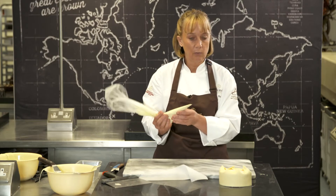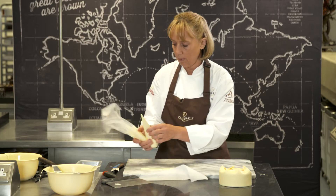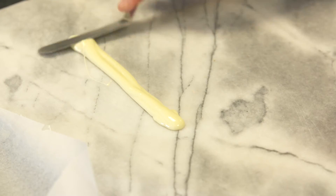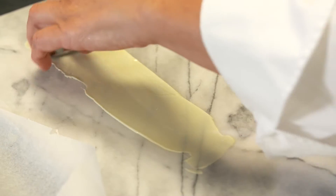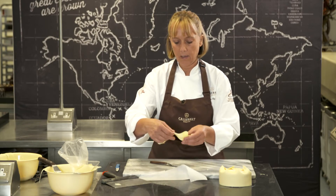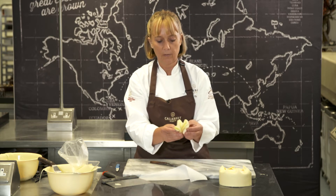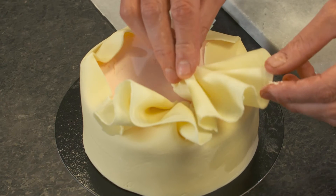Now we're going to pipe the little ruffles to go on the chocolate. Just spread a little bit of white chocolate onto the marble and again use a palette knife to go backwards and forwards, release it, then pick it up. Give it a nice fold, fold back the edges, and then place that on top of the cake.